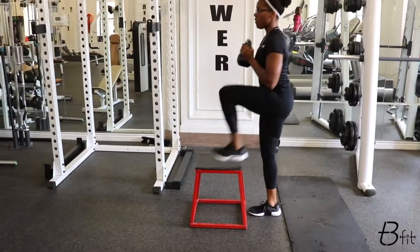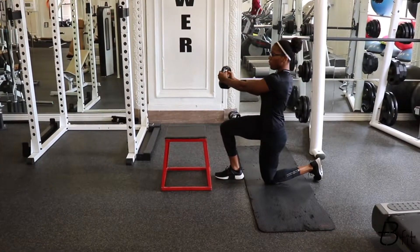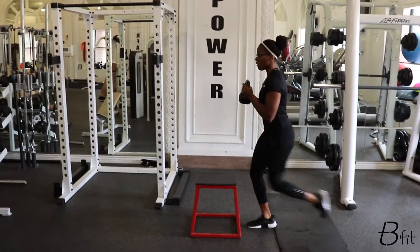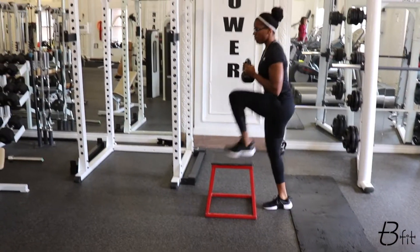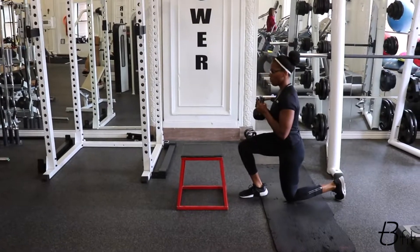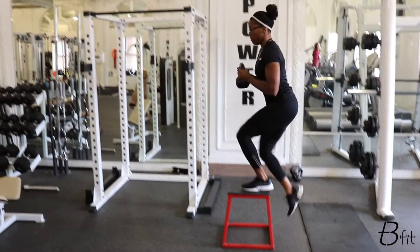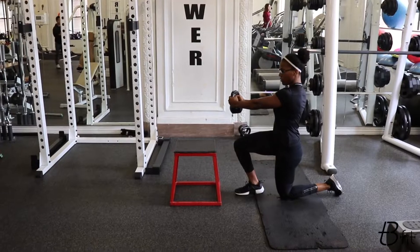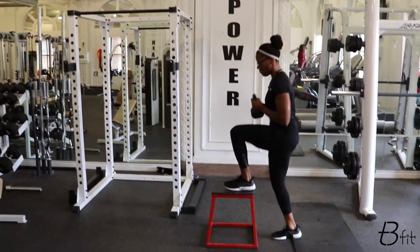All right, guys. So we're starting out this kettlebell-only workout with our diagonal press with a step-up. It's like a medium-ish box, okay? So I'm power-stepping up. Reach over, hold it for maybe a second or two. Work that anti-rotational core strength. And then push off. When you step with that opposite foot, that foot that's back is going to step up on the box, and you're going to push all the way through and kick that knee high up.